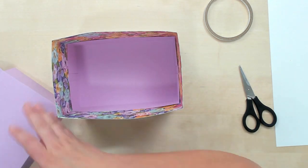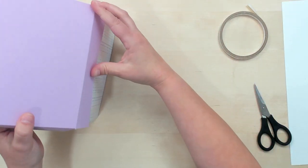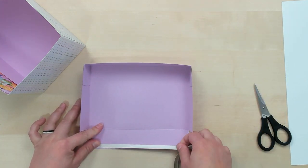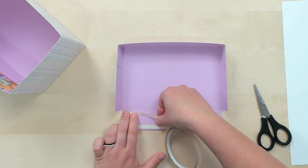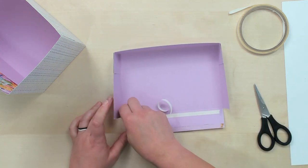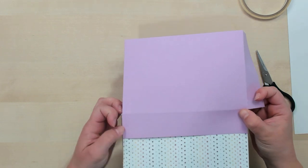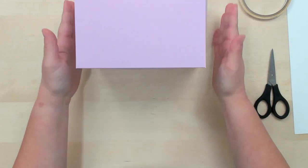Bringing back in our box, we're just going to adhere the top piece right to the back, and then it'll fold right over the top and make our box lid. I'm going to use tear and tape again — I really like tear and tape for these 3D kind of projects, it holds really well. Just adhere that right on the back of our box. There — you have your box.